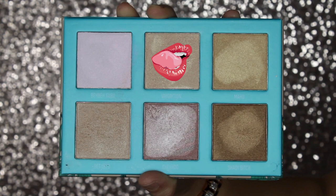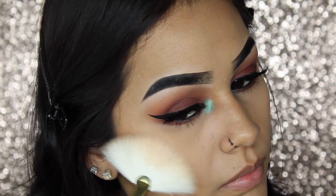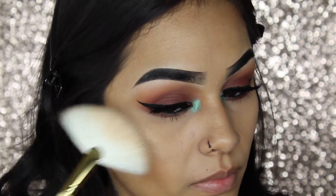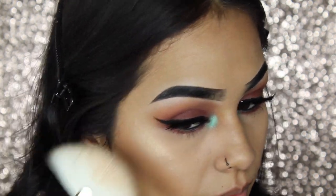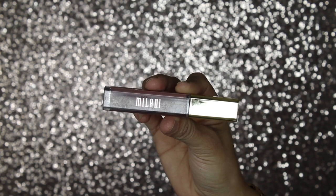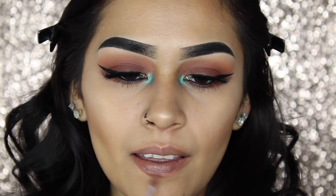For highlight today, I'll be using the shade Vagation from the Bretman and Morphe Palette. This color is so stunning and it is so blinding. For lipstick today, I'll be using my Milani Amore Matte Lip Cream in the shade Stunning, which is somewhat of a nude.